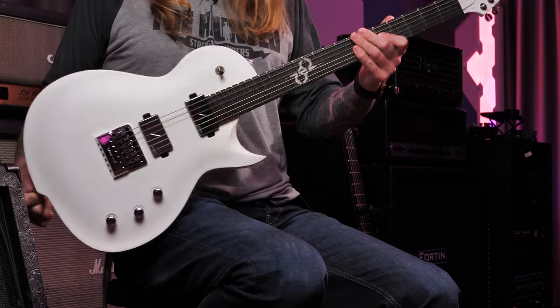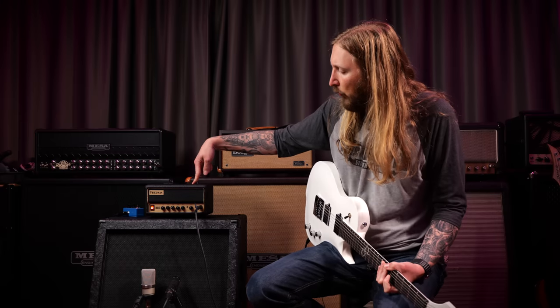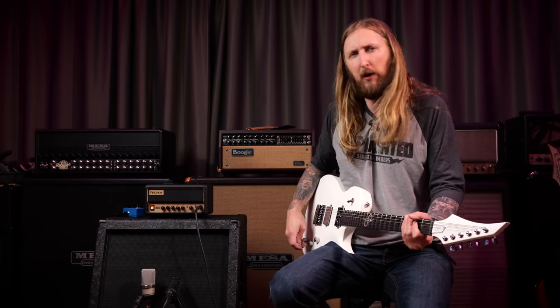For this demo I'm using this Solar GC 1.6 Winter, going straight into the Friedman BE Mini, which goes into my Hesu cabinet. This is a TLM 102 Neumann microphone, this is an SM57, and over there is a stereo microphone. And yeah, the rig sounds like this.